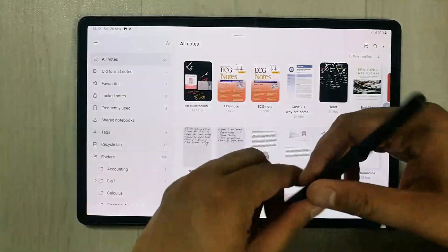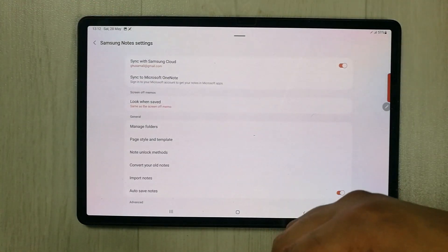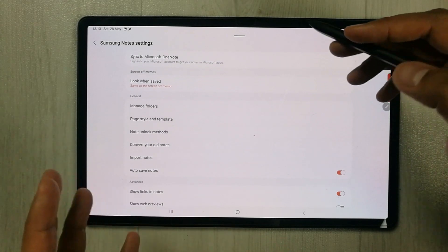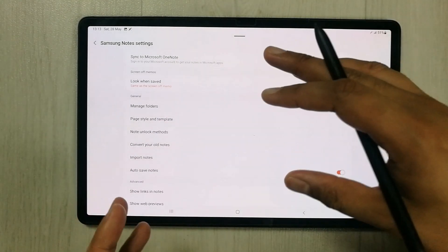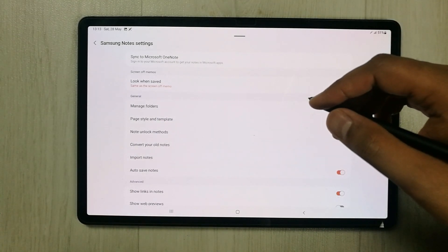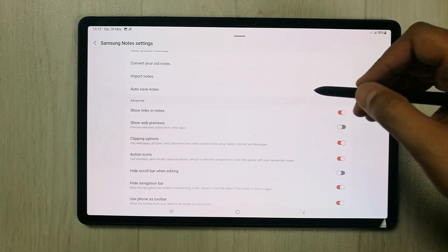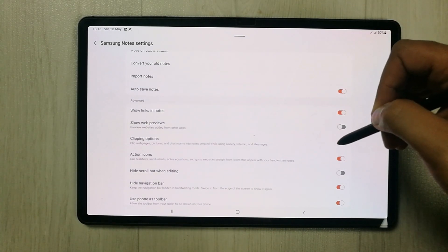In the Settings, you can sync your notes with Samsung Cloud, which is really important. You can sync your notes to other Samsung devices so that when you make changes, the same Samsung Notes content is accessible on any other Samsung device. There are also other settings like Show Link in Notes and clipping options.